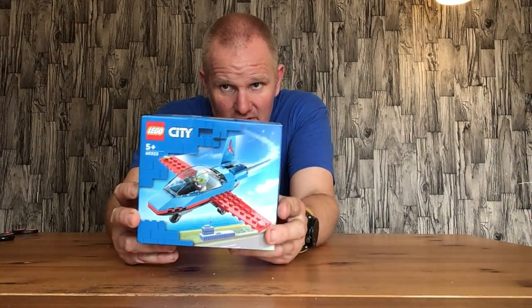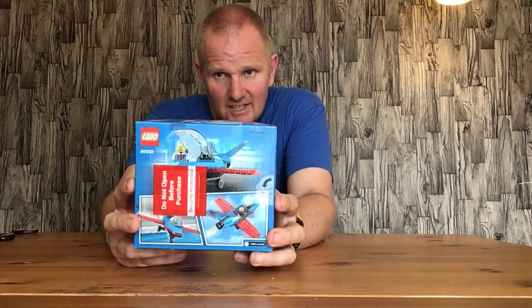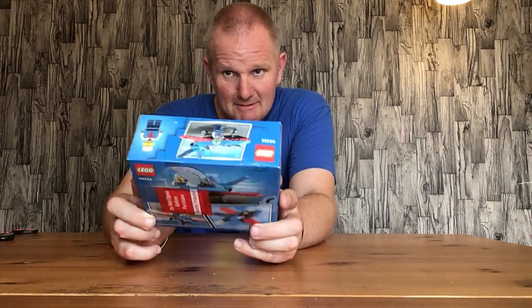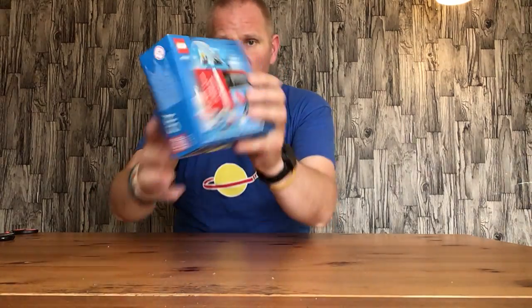Hello everyone, welcome back. In this video I'll be opening and building the Lego City set 60323, which is the stunt plane. This is the box — that's the front, that's the back. If you see that sticker you can probably guess where I bought it from — it begins with B and ends in M. This set originally came out at the nine pound price point, and I picked it up when it was going end of line and paid less than half price for it, so I'm quite happy with that.